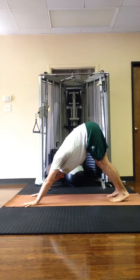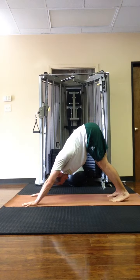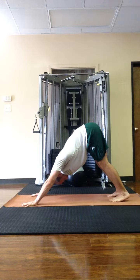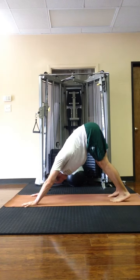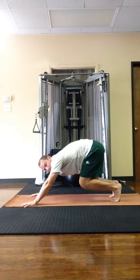Inhale. And exhale, one. Inhale. And exhale, two. Inhale. And exhale, three. Inhale. And exhale, four. On the fifth exhale, bend the knees and look forward.